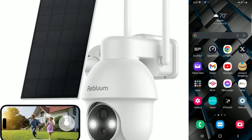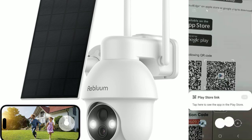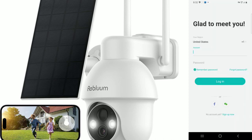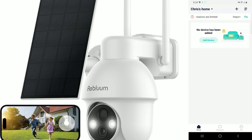To set up the app, open your camera and scan the QR code for Android or iOS to download the Cloud Edge app. It's totally free. After installing, open the app and create a free account. Once the account is created, you'll see 'No device has been added' — click 'Add Device' and allow location access.